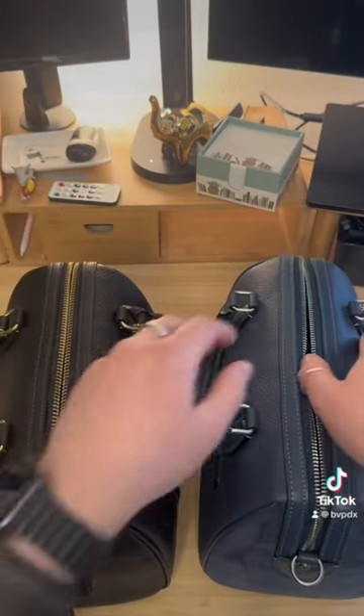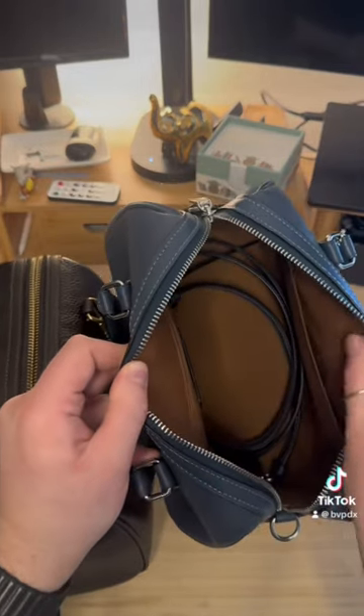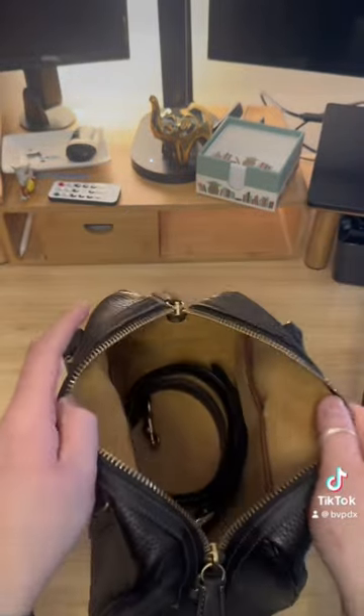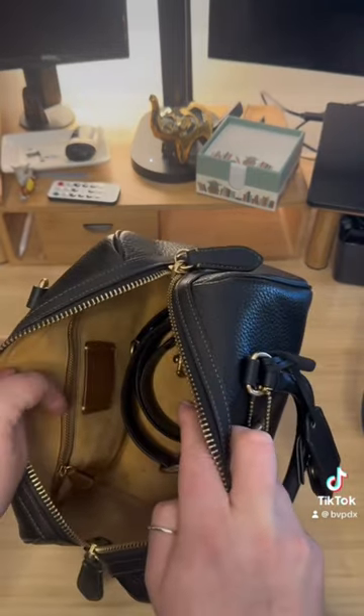The lining of these two bags are different as well. The Rowan Satchel has a cloth canvas material lining with one zipper and one pocket. The Ruby 25 has a suede lining with two pockets and a full zipper pocket.